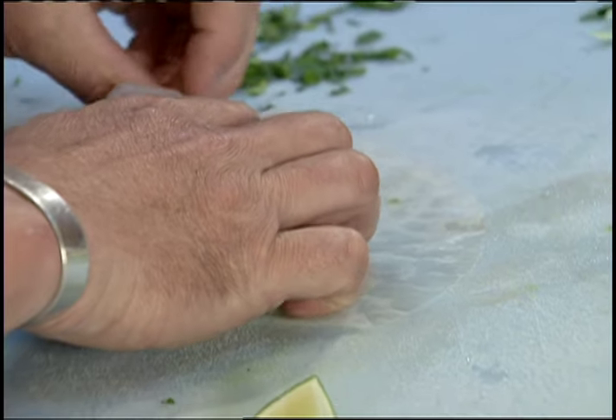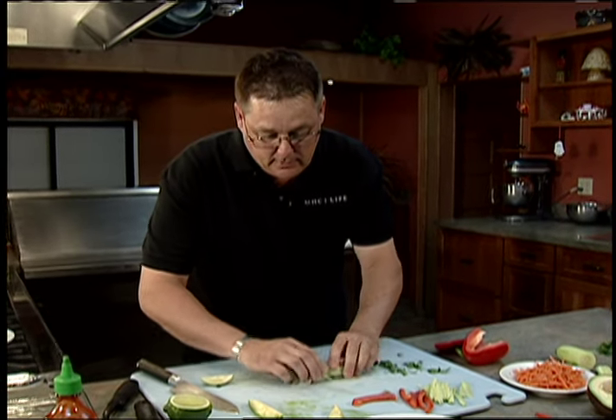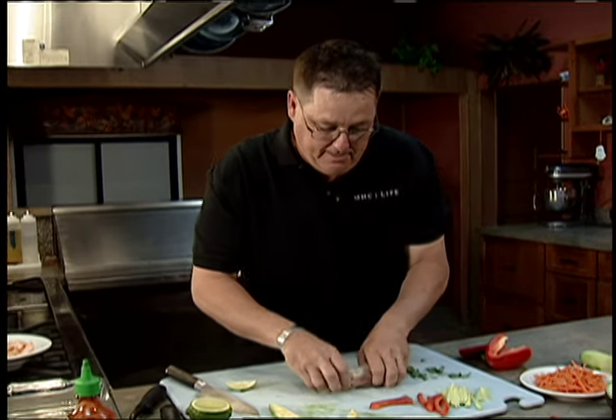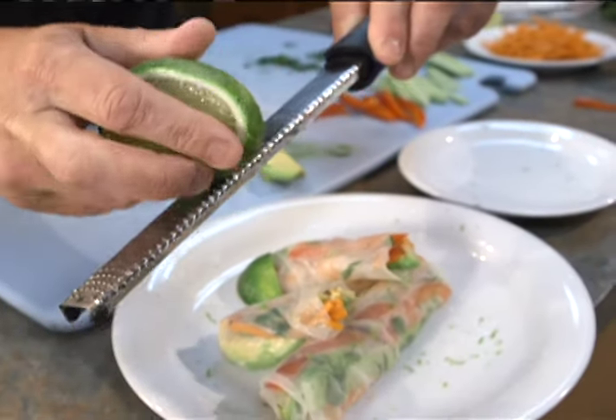Fresh fruit, fresh vegetables, fresh everything — at your store or marketplace, make sure you wash it and make the right healthy choices by getting non-preservative, all-fresh foods. For this recipe and more, go to mhclife.com.